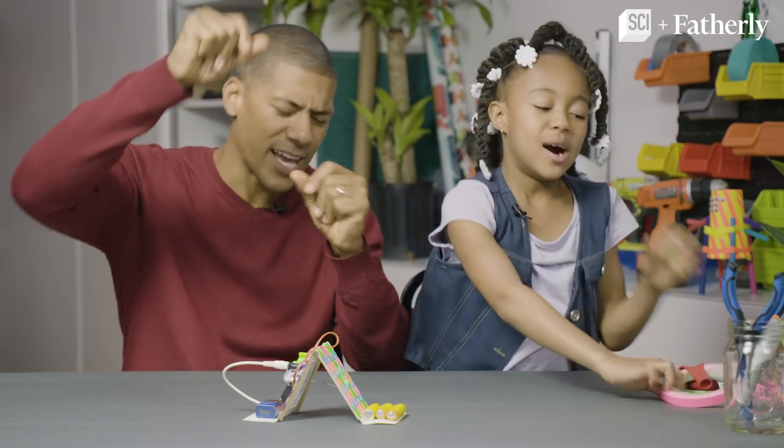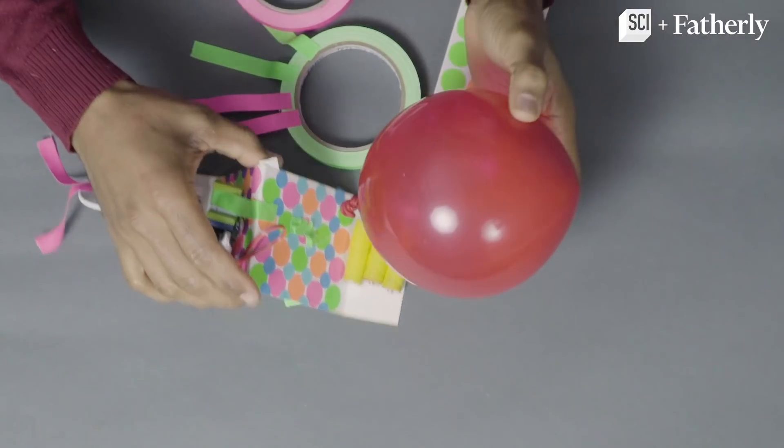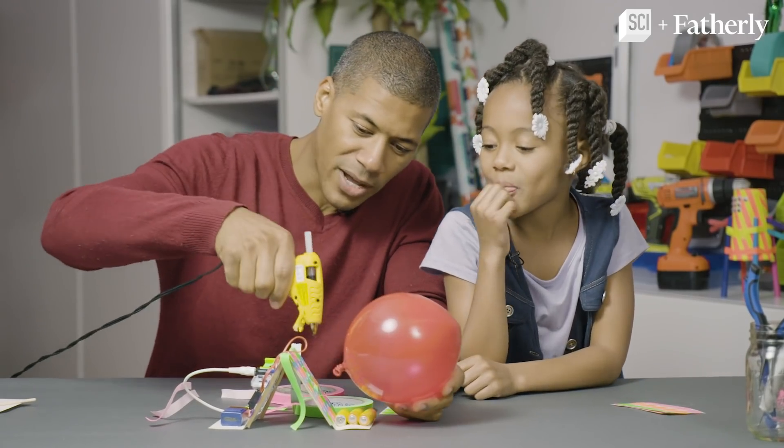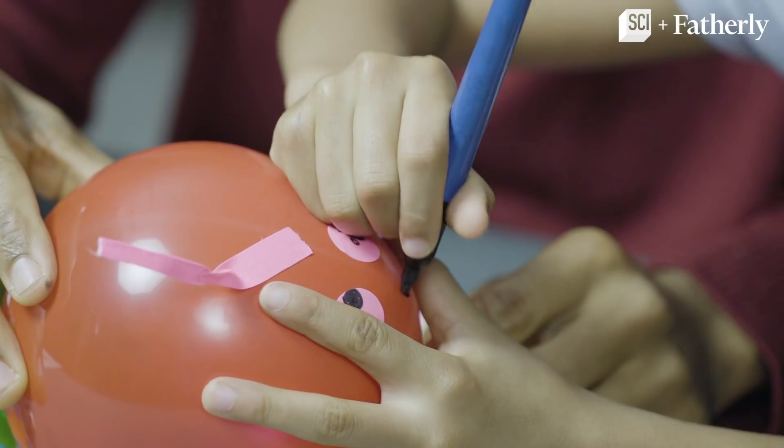Decorate! Now we're going to make sure it stays by hot gluing it down to the face of this.